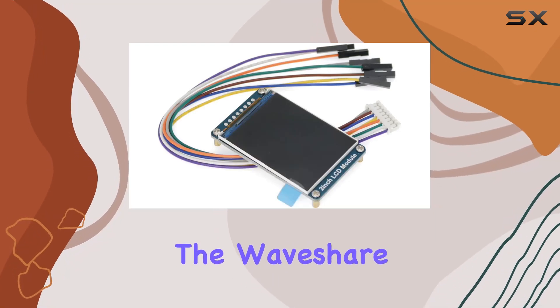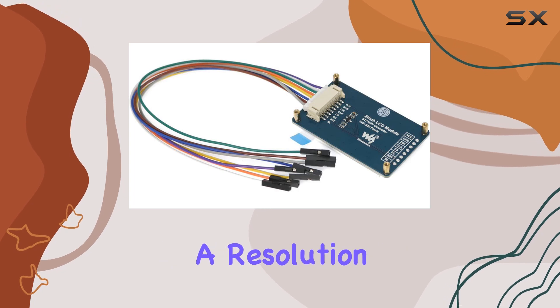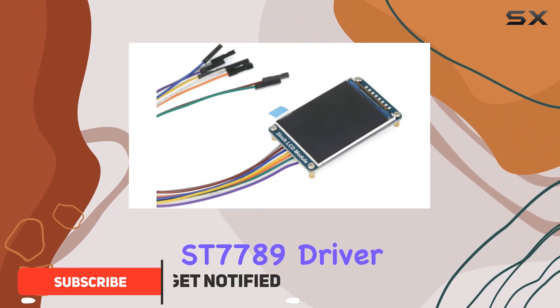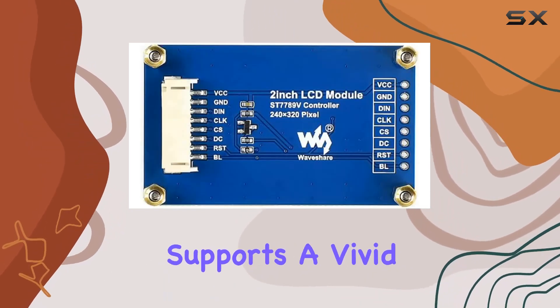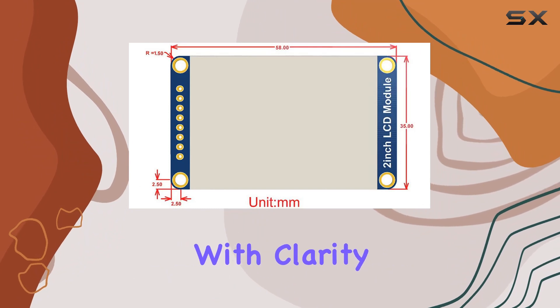Today, we're diving into the Waveshare 2-inch LCD module, an impressive IPS screen boasting a resolution of 240 by 320 pixels. This compact display comes with an onboard ST7789 driver and communicates seamlessly through the SPI interface. The RGB display supports a vivid 262K color palette, ensuring your visuals pop with clarity.